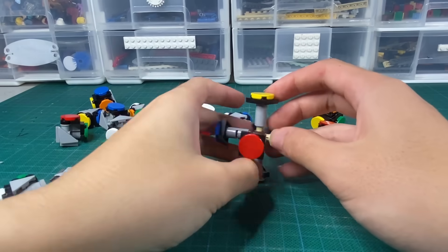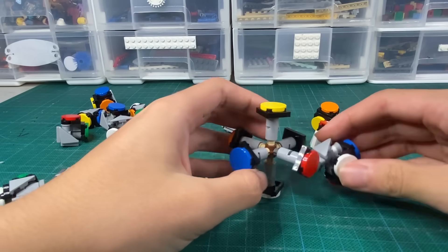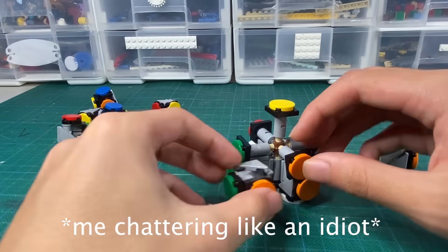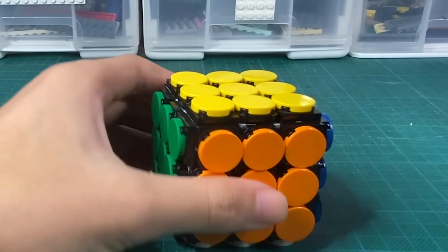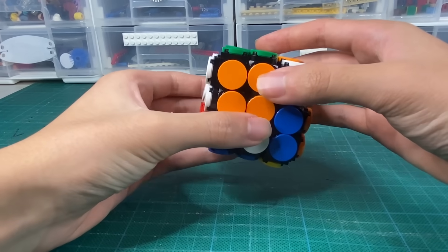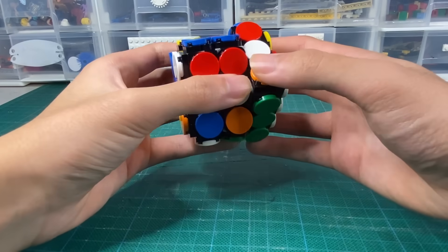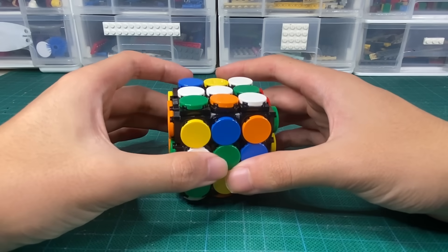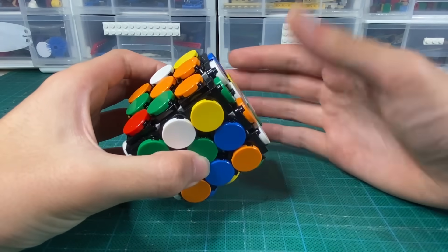Now let's do the second test, which is to see if I can solve it from a scramble. I've learned my lesson, because last video you guys told me that if I just put pieces in randomly, there is only a 1 in 12 chance that it's solvable. I'm going to do it properly. So we've got the cube and now I just need to scramble it. Some of you suggested a pre-arranged scramble, but I'm not a speedcuber, so is there really any point? Now we've got our scrambled cube — it's time to attempt to solve it. I've never done speedcubing, so just a quick disclaimer: my strategies are not very optimal.